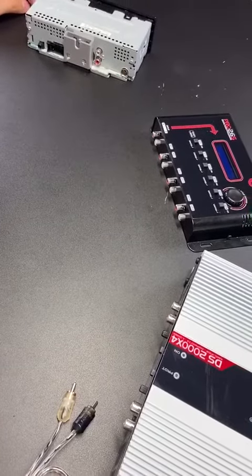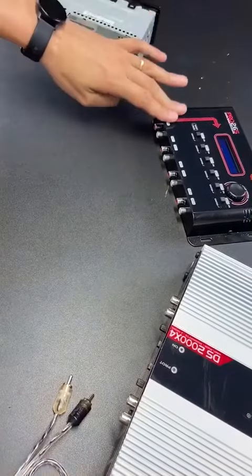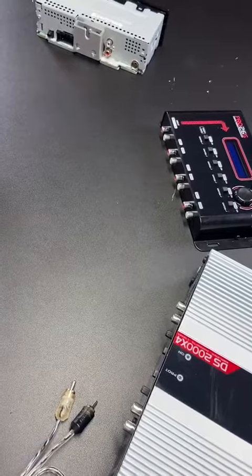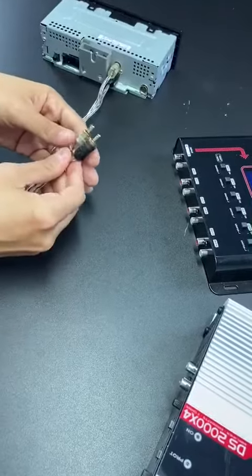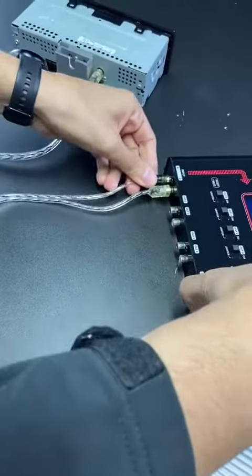Hello everybody. I want to show you a very simple connection, which basically is from our head unit to our audio processor, and from our audio processor to our four channel amplifier. First off, let's connect our head unit to the inputs of our audio processor. This one is Pearl 2.6S by TAR Amps.